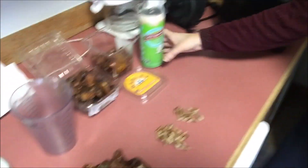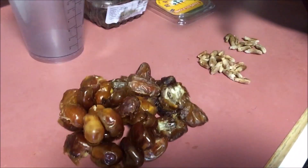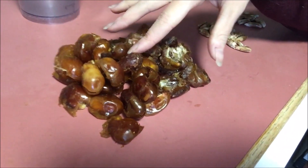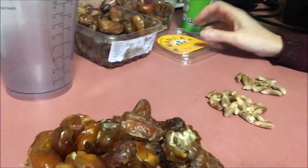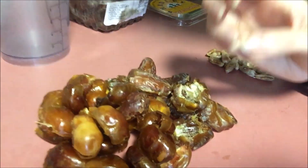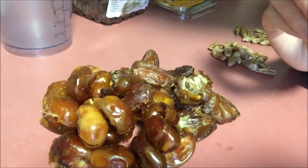It's just dates and water or dates and coconut water, and there are so many different versions you can make. She uses actual Medjool dates, but I actually love using Zahiti dates and other different types of dates because it changes up the flavor of the Datorade. I love the Zahiti dates because they give off a very sweet graham cracker flavor almost.